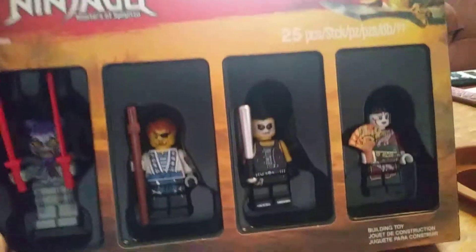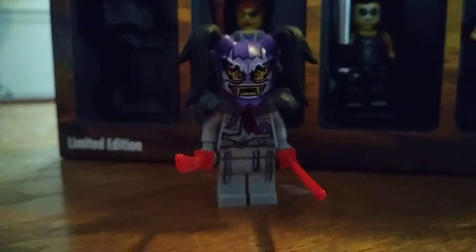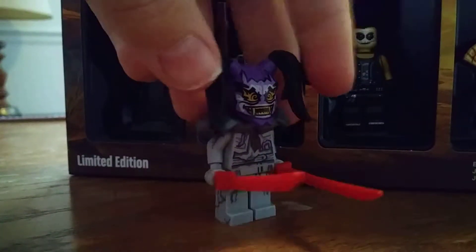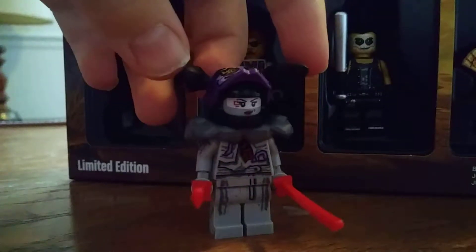Starting with the actual figures, you can see this box is actually molded specifically for all four of these figures. Starting off with Ultraviolet — I believe that's Ultraviolet, not Harumi. Spoilers ahead if you have not seen Ninjago and you want to, then step away from this video. But there is Ultraviolet with the mask of Vengeance.